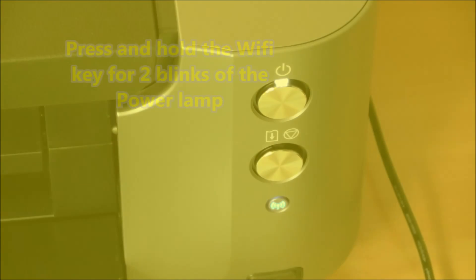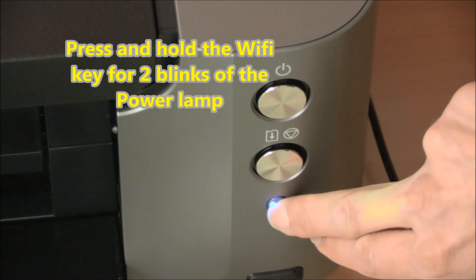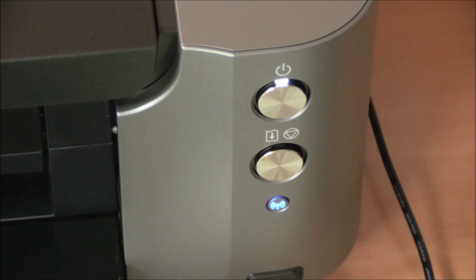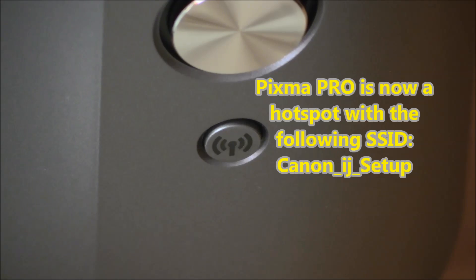To connect the Pixma Pro to the WiFi network, first press and hold the WiFi key for two blinks of the power lamp. The Pixma Pro then becomes a hotspot.